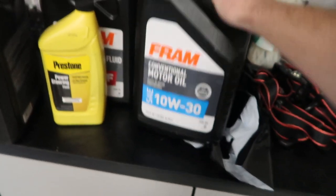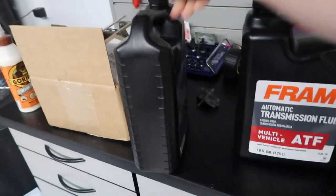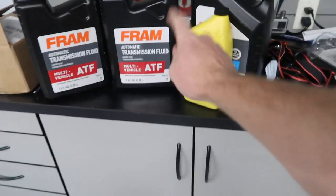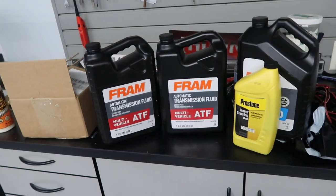Today we're just gonna do an oil change — drain it, put some new oil in. Obviously we need a bunch of power steering fluid because it all came out completely. ATF of course — we got two gallons of it and some more in the cupboard. I'm gonna start by putting a gallon in because there was a lot of red fluid all over the place, and then after that we can go from there and read the level.